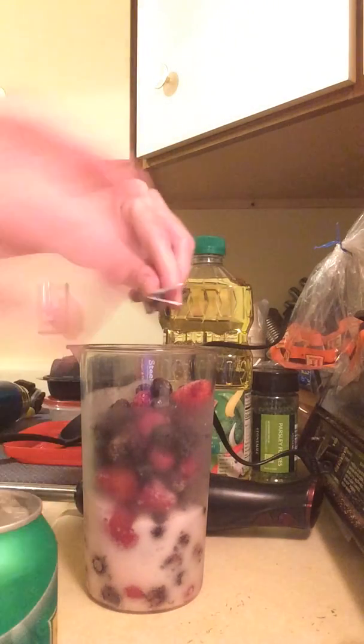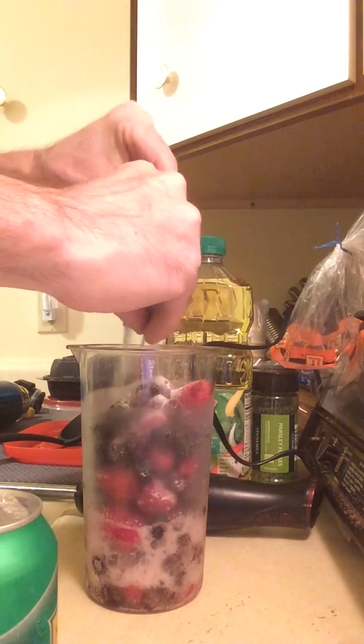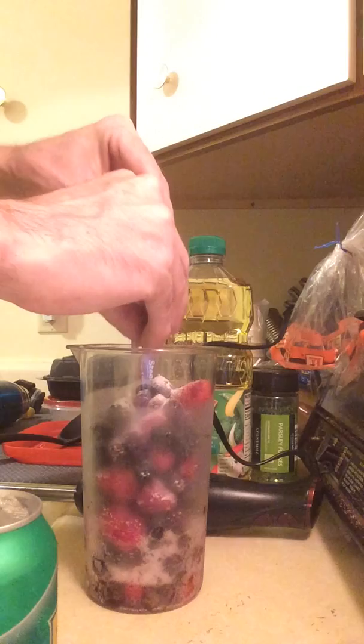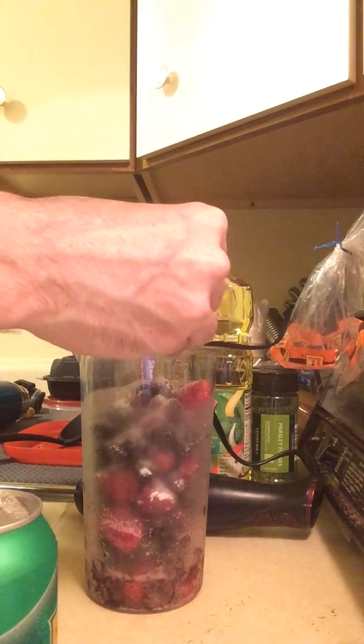Add some of that, add some of this. Each one of these packages is about a cup of coffee or soda.